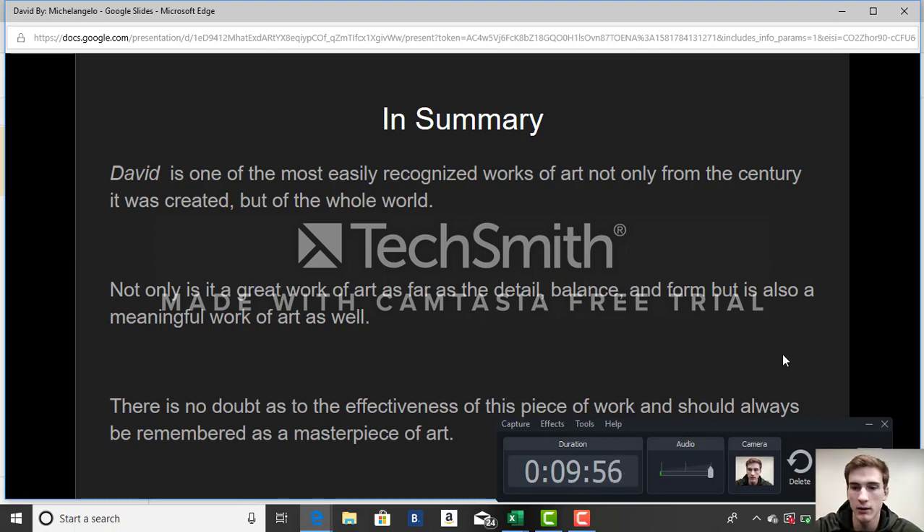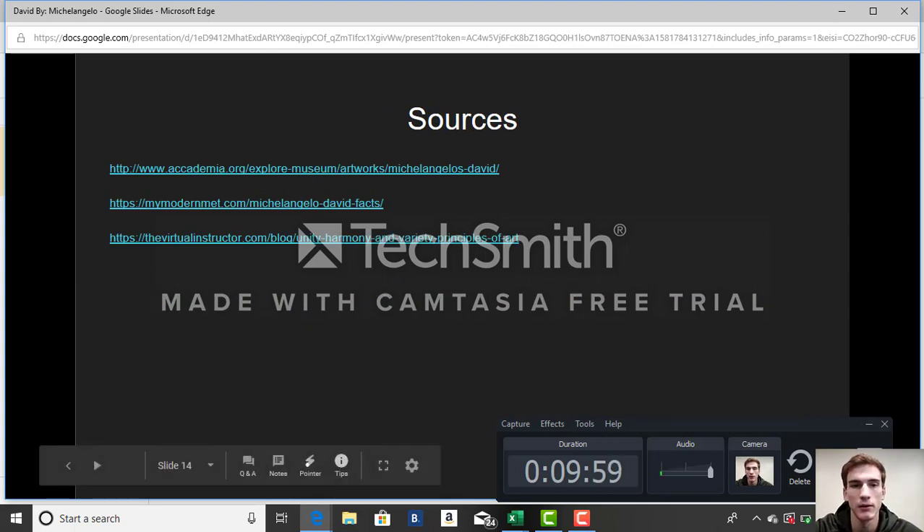That's all I have. Here are my sources. Thank you.